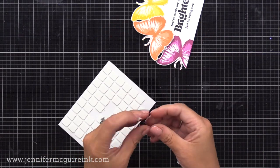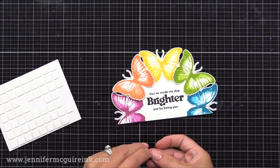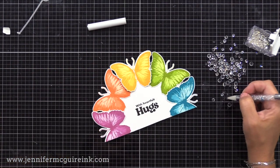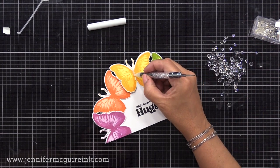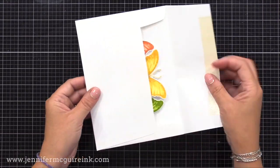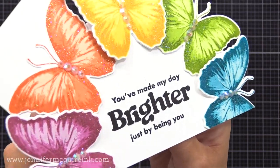I wanted to add a little bit of dimension behind the orange and green butterfly wings. So I'm taking a foam square and folding it in half so it's doubled up, and tucking it behind the orange and green butterfly wings. I'll leave the others flat because they're tucked behind those butterflies — I just feel like this adds a little more interest to the card. I'm also a big fan of sparkle, so I added some gems right to the center of the butterflies on a few of my cards — four right where the body of the butterfly would be. These are just clear crystals, so it doesn't distract from the stamping that we did. It really just allows it to have a little bit of sparkle when you tilt it in the light.